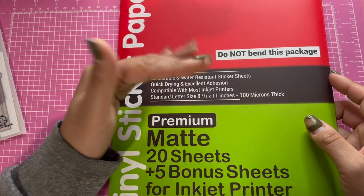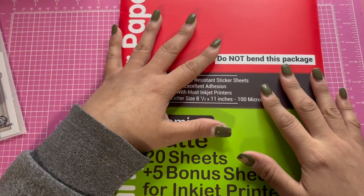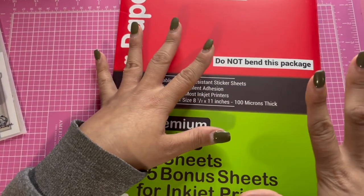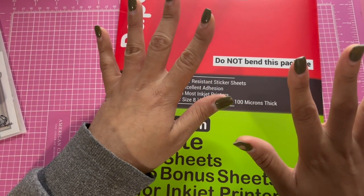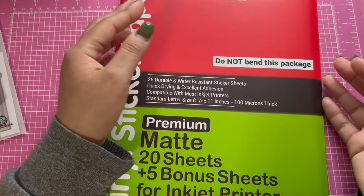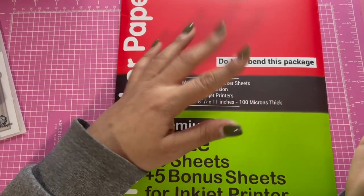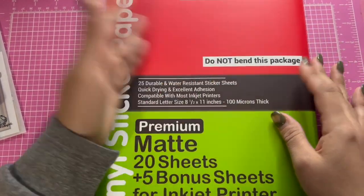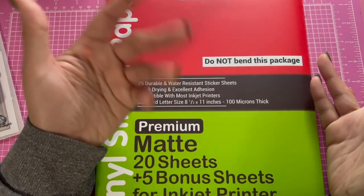Hopefully it works out because what I'm trying to do is make some planner stickers for my planner that I'm getting — I have one on the way. I'm trying to organize my life better because I'm in school, I work, and I want to keep track of everything with the kids, working out, and keeping up with everything.